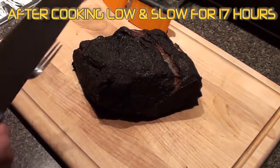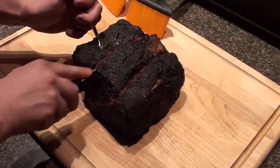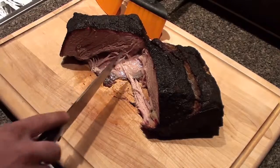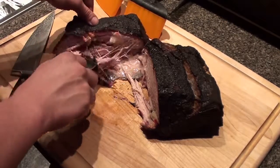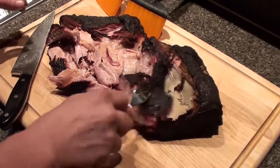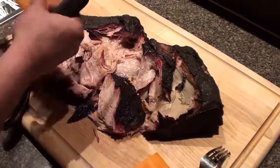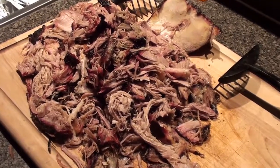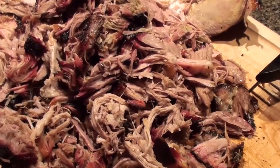Ready to go — let's cut it right down the middle and see how it looks. Check it out: nice juicy smoke ring, just falling apart. Look at that. Get our meat rakes and shred this up in no time. All the pork is pulled and ready to go. Serve it up on a hot bun — it's easy to do barbecue food for you. Give it a try!